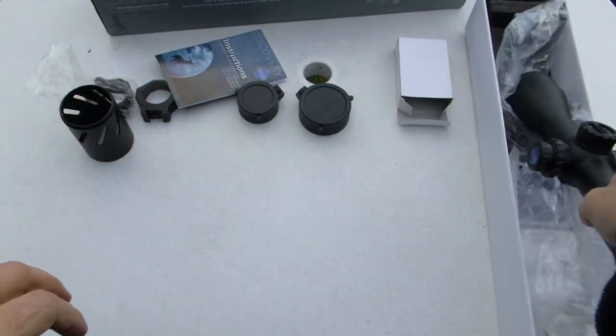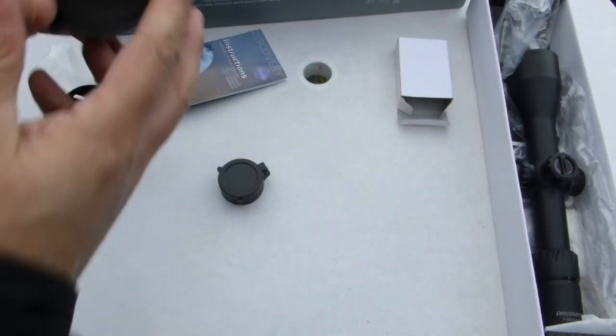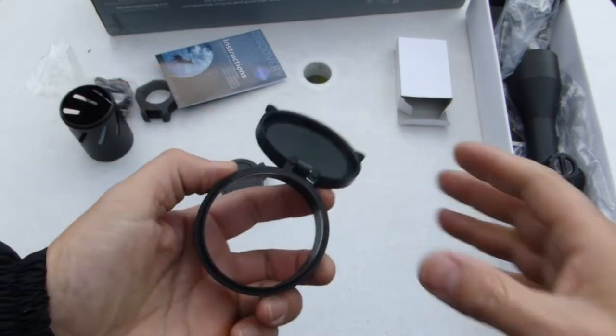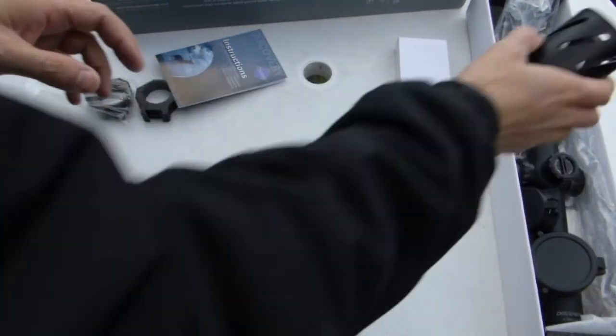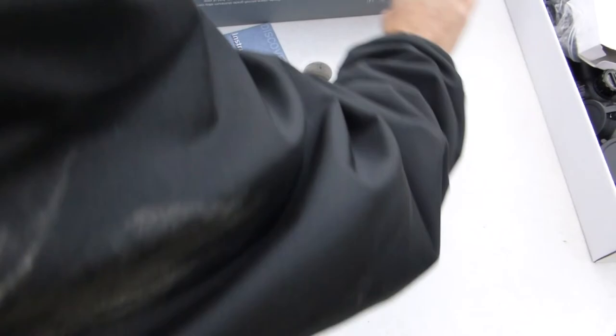We're going to put this one aside now. As you can see it comes with flip-up covers like any other scope — pretty standard, but it's nice that the scope already comes with flip-up covers for someone that uses them.